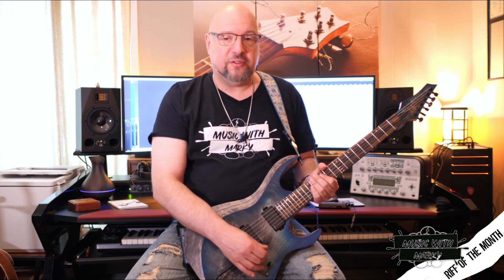Anyway, with all that said, let's take a look at the actual Riff of the Month here. I'm playing in E minor and it's based on a simple pentatonic pattern. I'm skipping one string and creating a tapping loop.